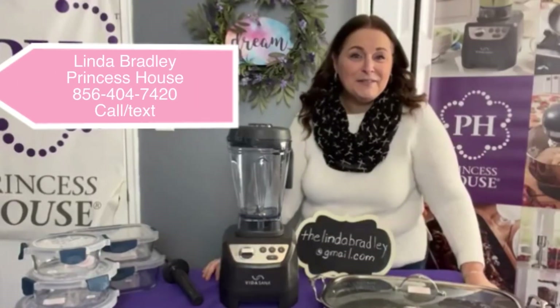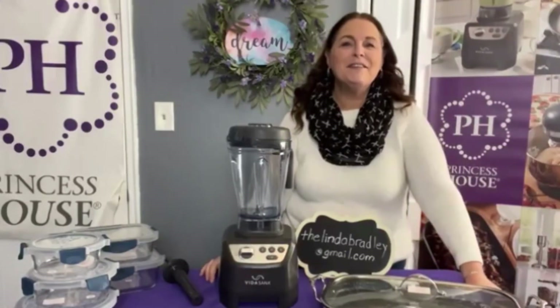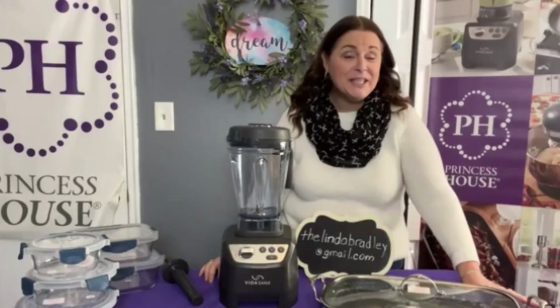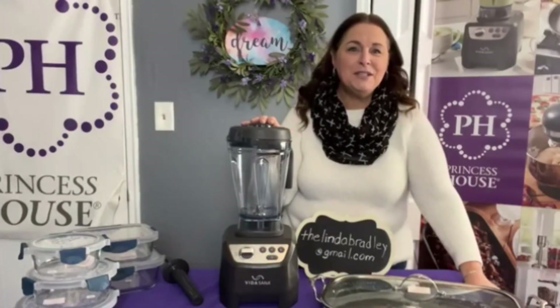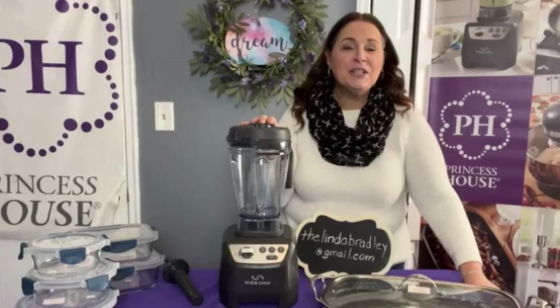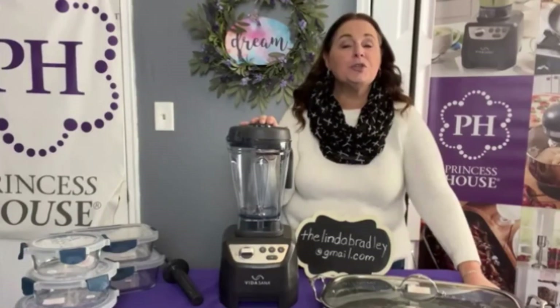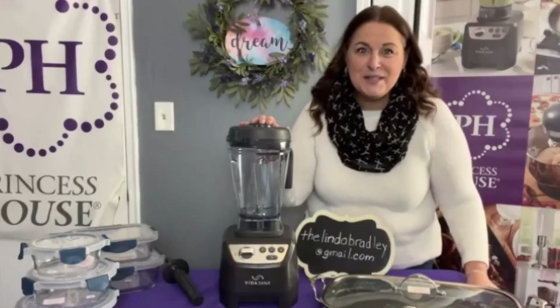Good afternoon everybody, Linda Bradley here with Princess House. I love helping busy people bring healthy to the table in a beautiful way, and the star of the show this year is our high power blender. This is such an incredible item that you can use for so many recipes, and I have a great offer today so stay tuned.